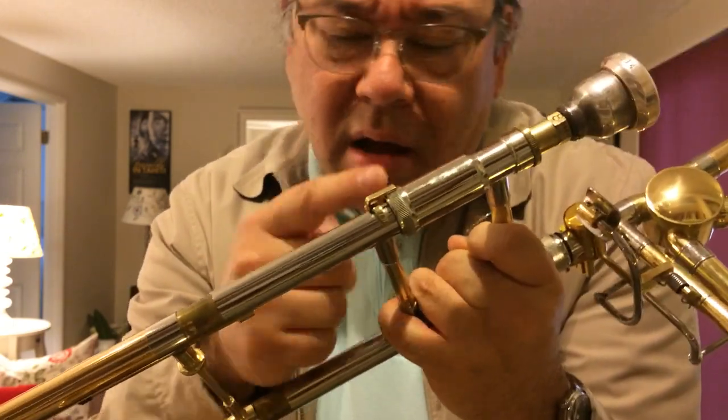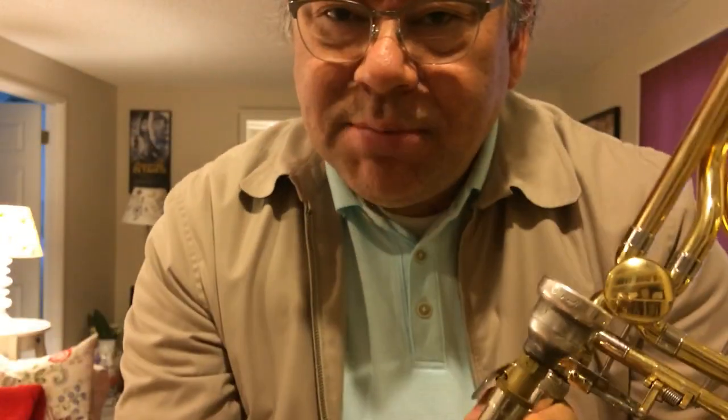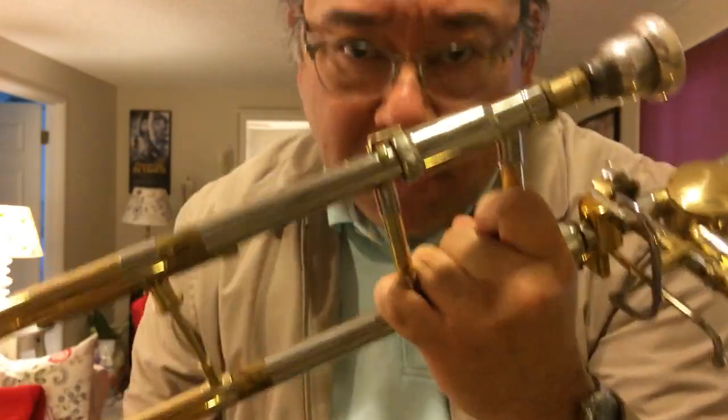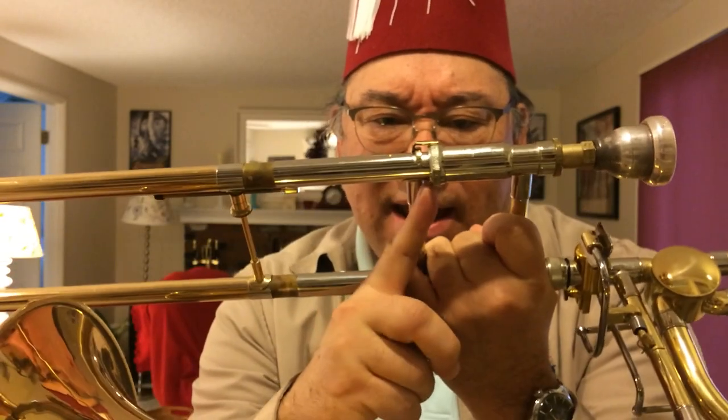If you have your slide lock all the way on and it goes past this little lug here, that's because the felts in your cork barrel have worn down too far. If that happens, the slide will go in too far as well and can actually start to hit the slide lock. Having a shorter first position might seem like a good idea because then some of the positions are closer too.